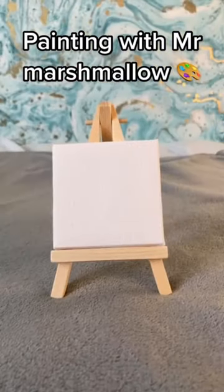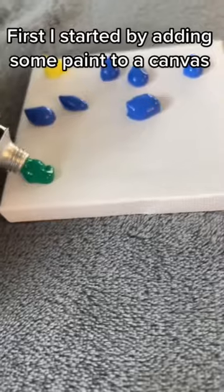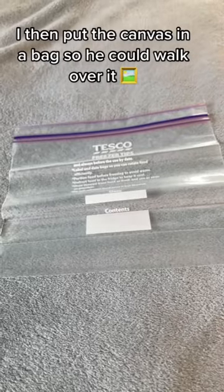Painting with Mr. Marshmallow. First, I started by adding some paint to a canvas — yellow, light and dark blue, and some light and dark green paint. I then put the canvas in a bag so he could walk over it.